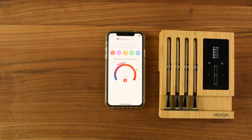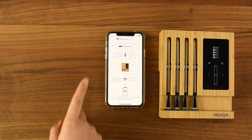On the block screen, you should have check marks next to each probe. The app will show you a few animations on what a cook will look like and how the block technology works.